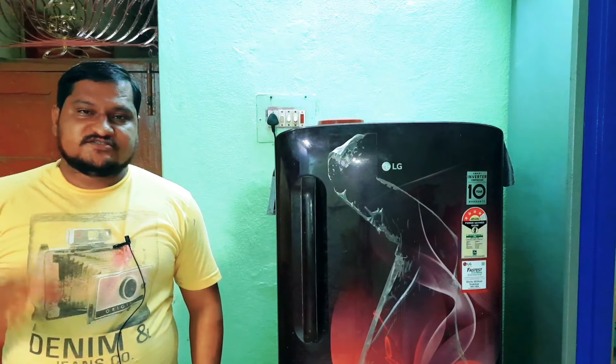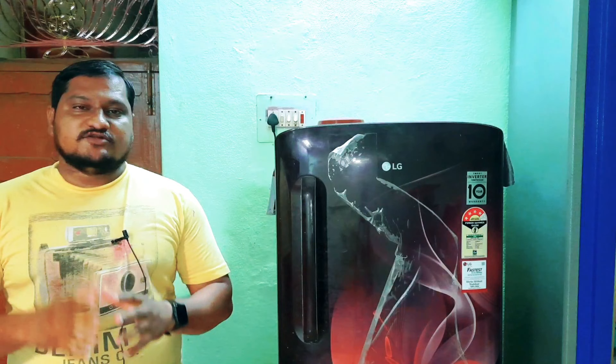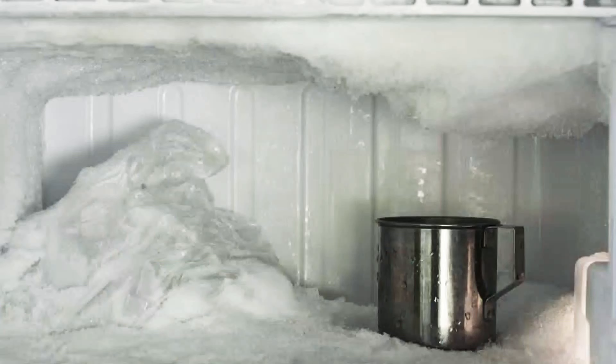Hi friends! In this video, you are going to learn about a refrigerator and a fridge. You have a diffuse box in the fridge. You are a cooling box and you are a cooling box.